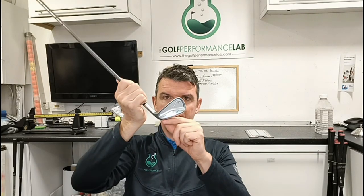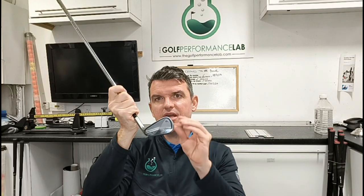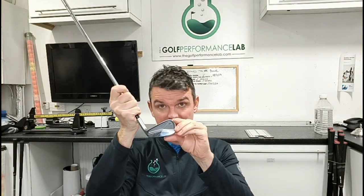Now I'm going to talk about lie angle — how the club sits relative to the ground. Every manufacturer will have slightly different lofts and lies. You've probably been fitted two degrees upright, standard, or flat. Have you ever thought that each club could have a different lie angle? Not necessarily two degrees upright across the set — you might be one degree in a mid-iron and two degrees in an eight-iron.